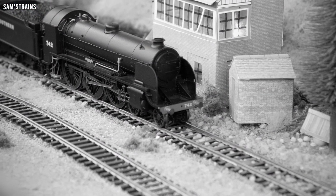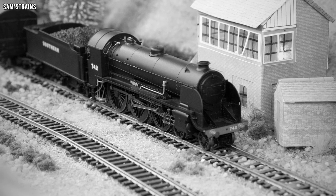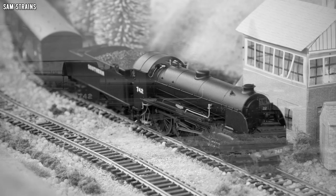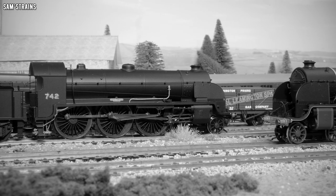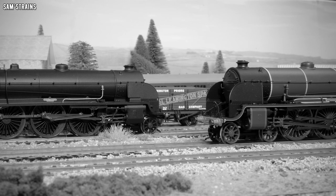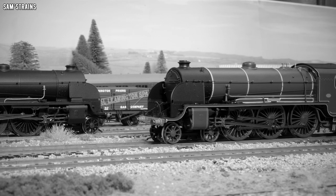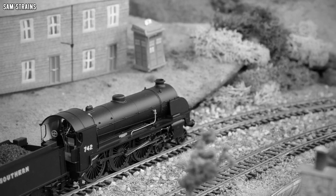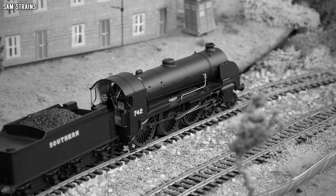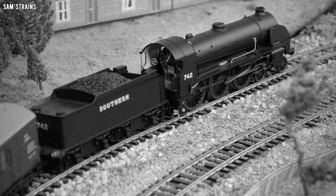The N15 was a two-cylinder pre-grouping steam locomotive originating from the LSWR, designed by Robert Urie, with subsequent engineers making modifications and a redesign. 74 examples were produced between 1918 and 1927 for hauling heavy express trains around the south of England, reaching speeds of up to 90 miles per hour. Besides the Lord Nelson class, they would be the largest 4-6-0 steam locomotives of the Southern Railway following the grouping of 1923.